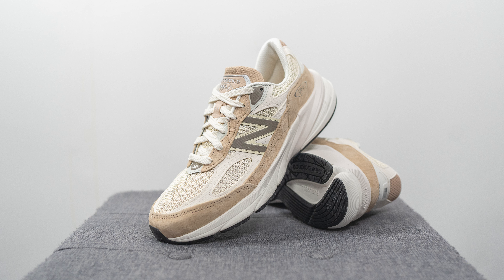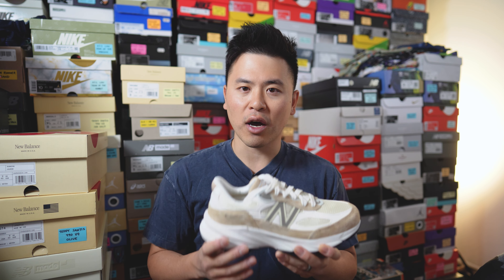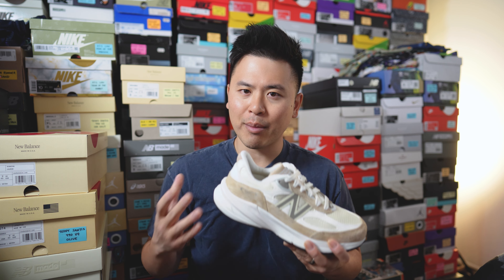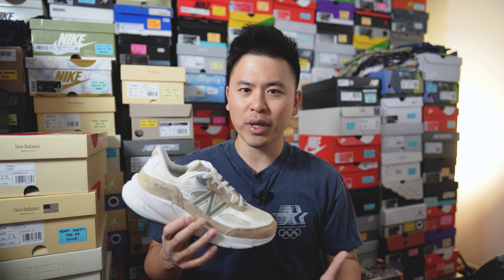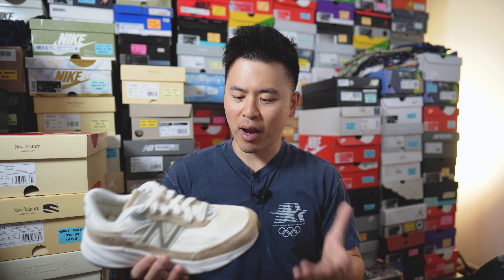Moving on to comfort — these feel like any other 990 V6, which is a very comfortable sneaker. In fact, many people consider it one of the most comfortable New Balance offerings on the market right now. However, because of the FuelCell foam and how chunky the midsole is, it feels quite unstable compared to past 990s. The V5 especially feels very stable and locked-in, whereas the V6 kind of feels like you're wobbling a little when standing. It has more of a dynamic, pillowy, bouncy feel underfoot.